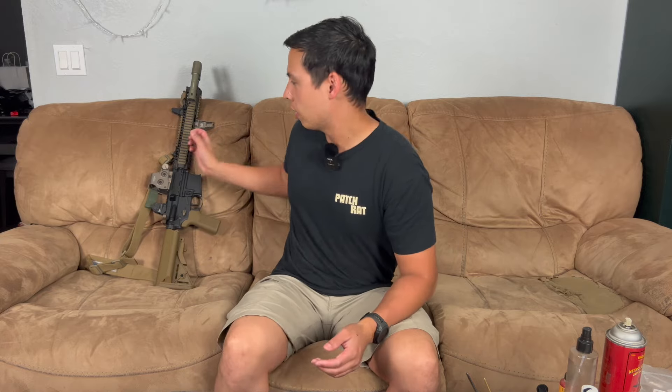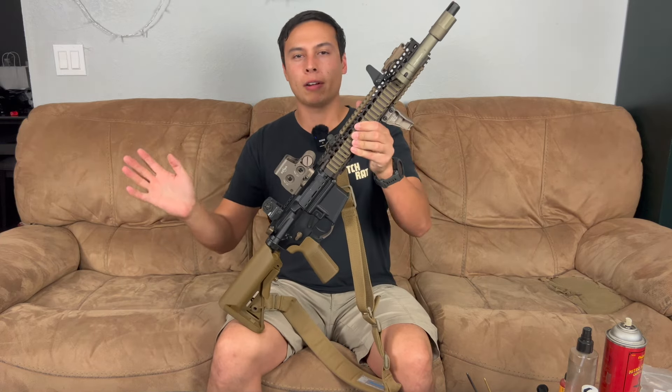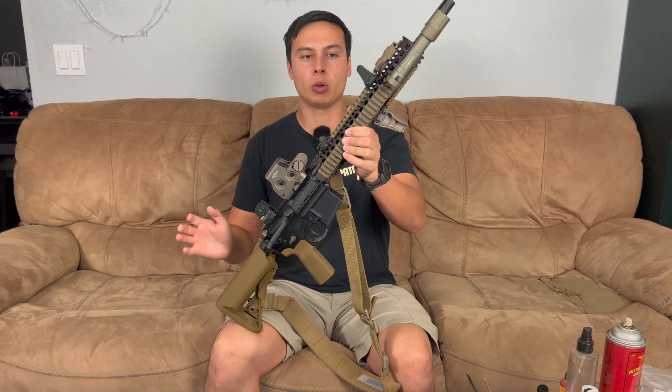What's up guys, Ryan here from Mudgunner, and today I'm gonna show you how to disassemble, clean, and oil an AR-15 or M4. I was specifically asked to do a cleaning and disassembly video on an M4A1 — but AR-15s, M4s, whatever you wanna call it, this is gonna be how you clean and oil it and take it apart.